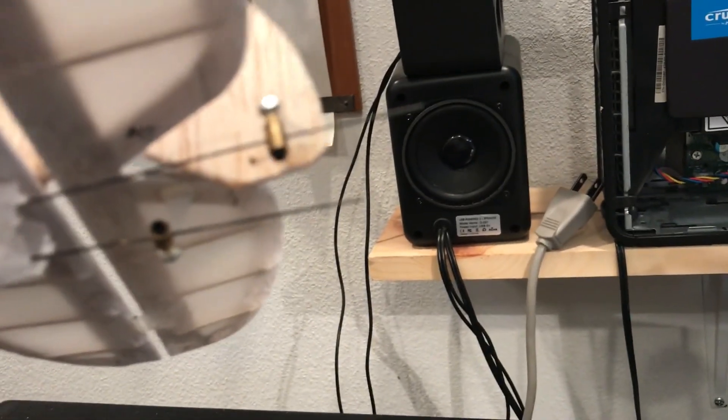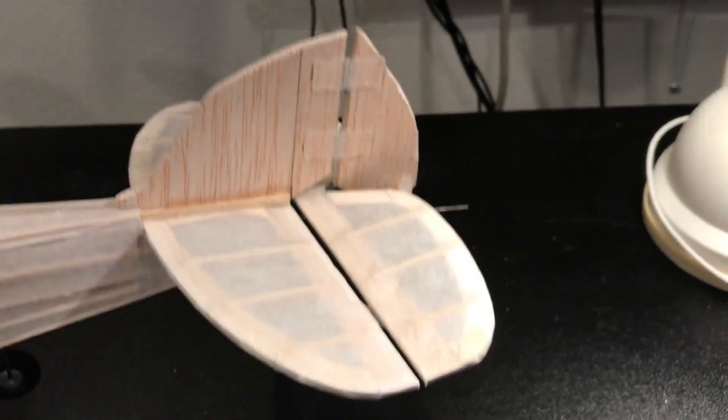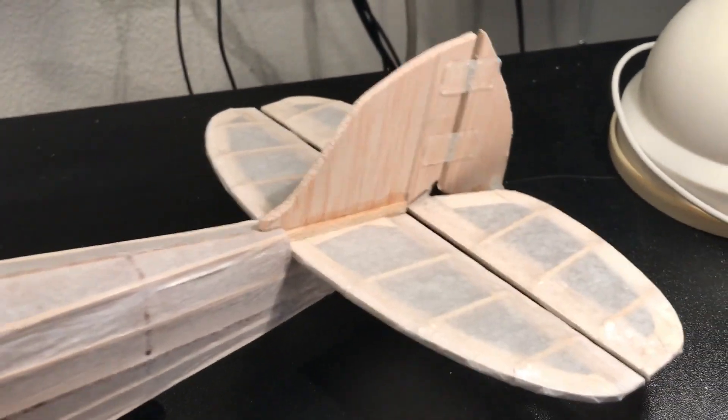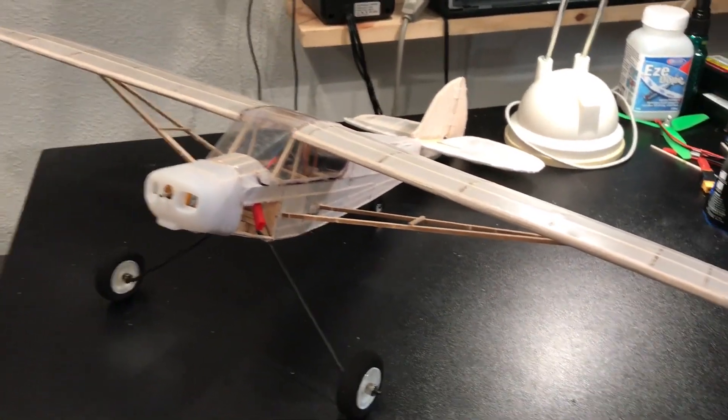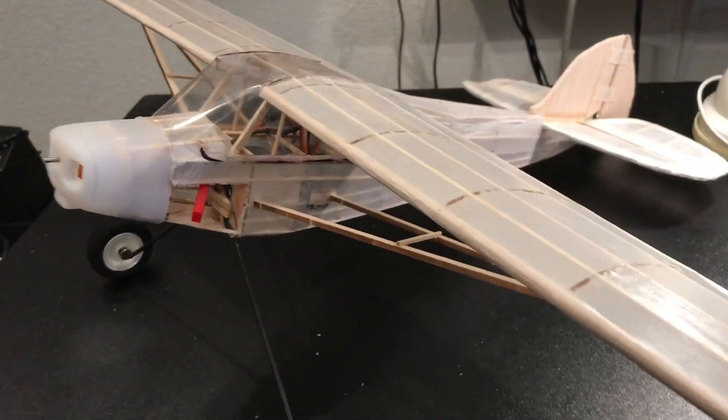Got the wheels put on, got the wings attached and the braces. Still trying to figure out what, if anything, I might do to paint this thing. Got the linkages hooked up in the back — need to trim those two little wires. I had to build an extended tail rudder because for some reason the one I had was too small. Anyway, I want to consider maybe painting it and then take it to the field and see what it can do.